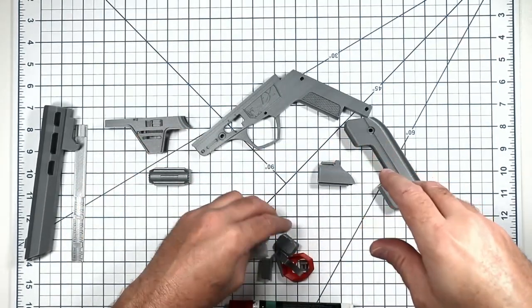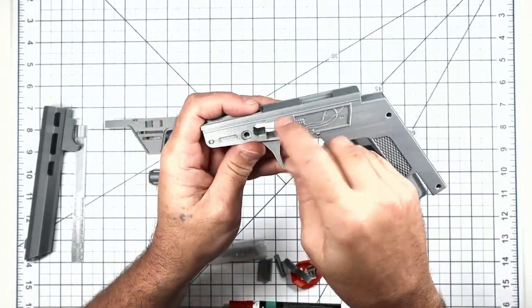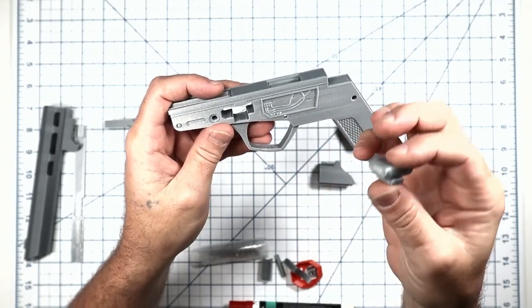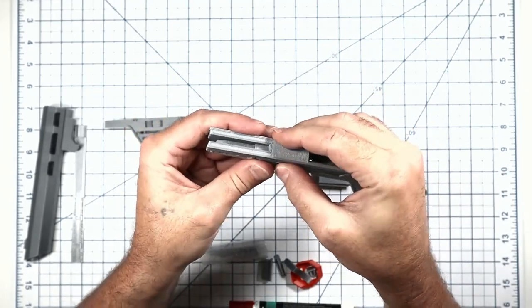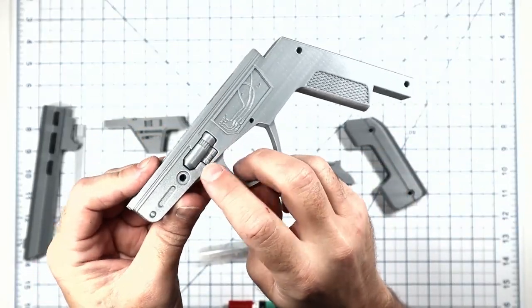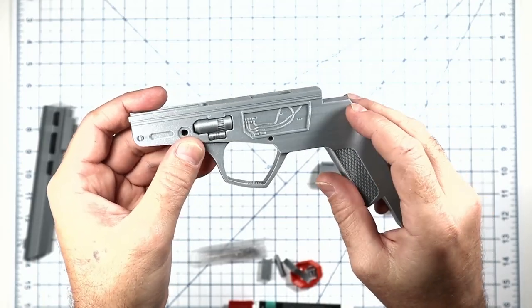There's a little gribble on the blaster that's a different color — gold versus the rest of the blaster. I went ahead and made it separate so that once you paint it, you can slide it in there and it still gives really good definition and separation.